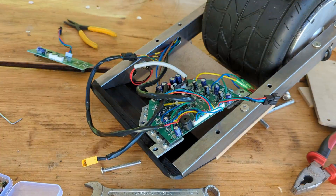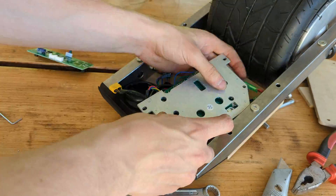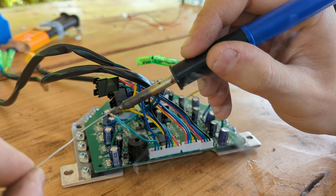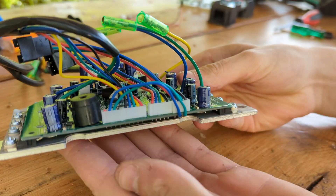Wiring up the controller was a bit tedious, and I will link a video below that will explain in more detail all the modifications and connections that need to be done in order to make the hoverboard controller work in this new configuration.